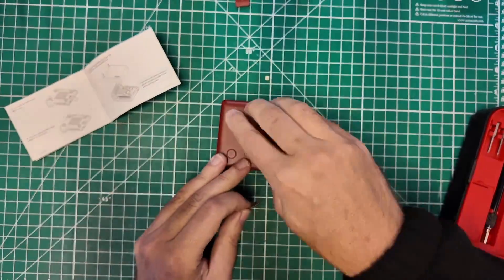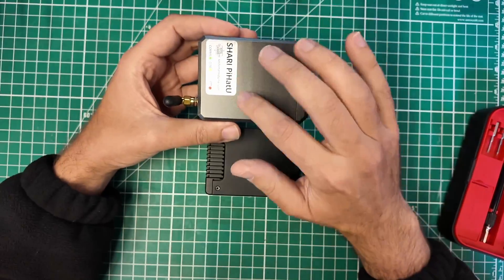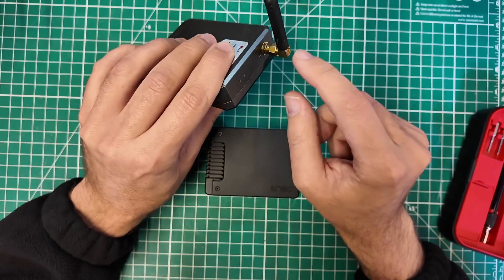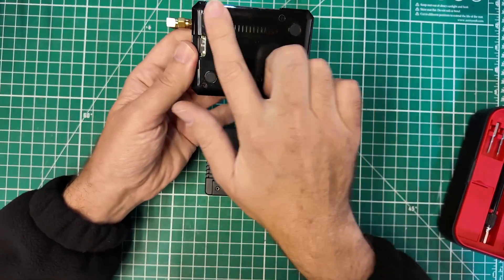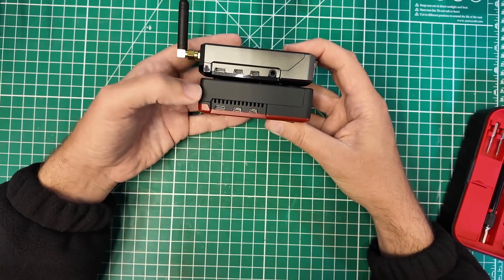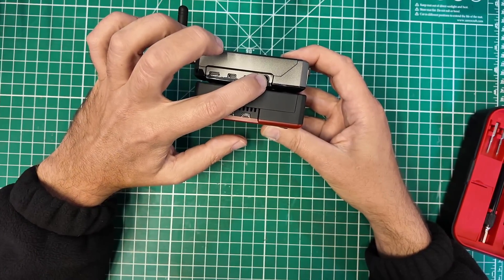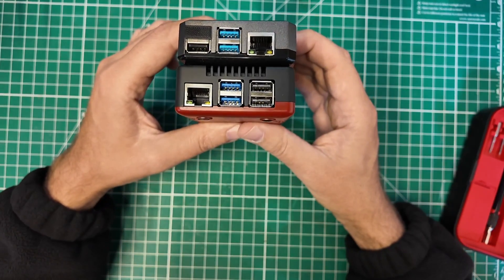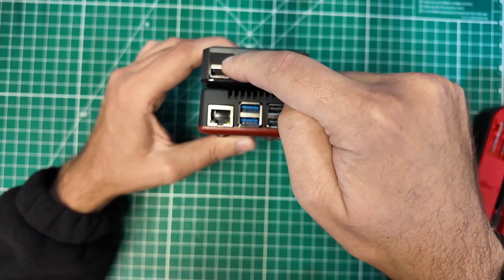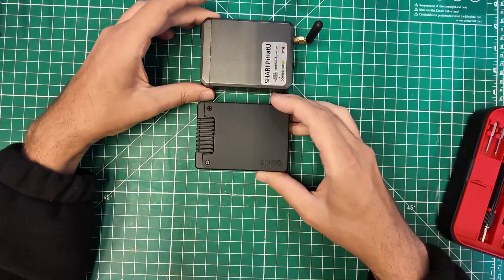Let's put the feet on — one foot, two foot, red foot, black foot. Here is the Argon Neo case for the Pi 4 next to the Argon Neo 5 case for the Pi 5. This Pi 4 version has the Shari Pi hat, with holes drilled in for lights and an antenna connector, and it was secured magnetically. You'll notice the difference in ports: both have USB-C power and two HDMI mini ports, but the audio port present on the Pi 4 is missing on the Pi 5, and the Ethernet and USB port arrangement differs between them.